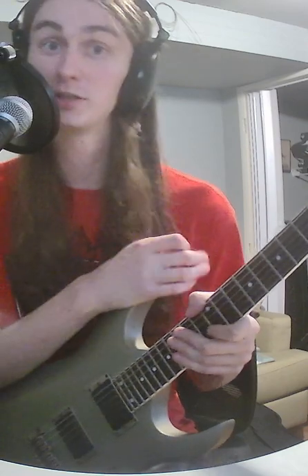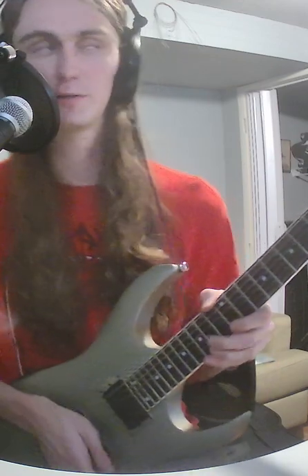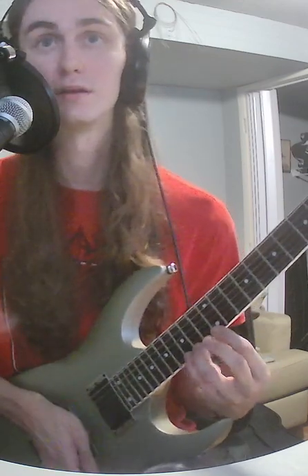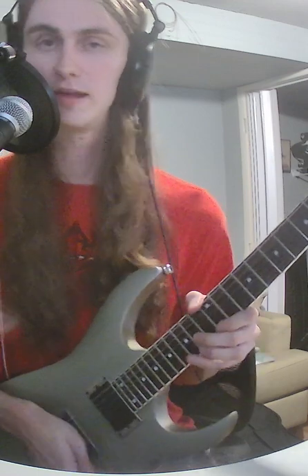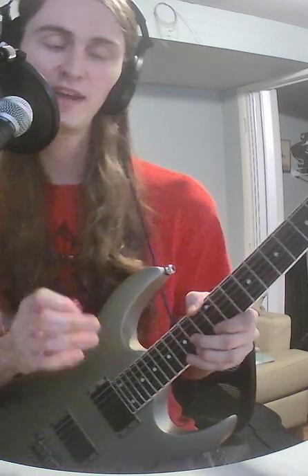Hey, how's it going? I'm going to give you some suggestions for how to practice your fast alternate picking. So the first thing to think about is your left hand speed, because if your left hand isn't fast on its own, it doesn't matter what we do with the picking hand. So make sure that that is in order.